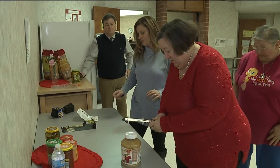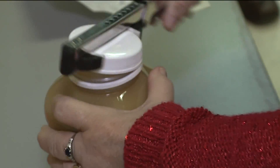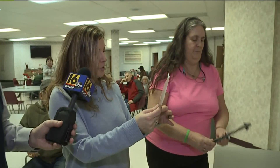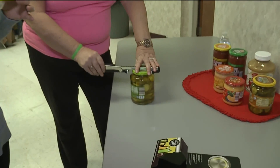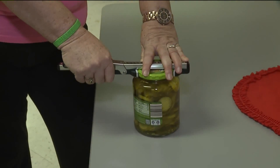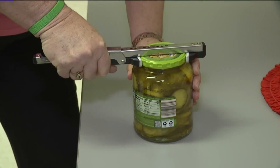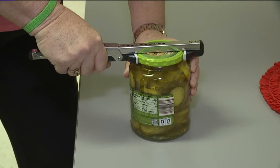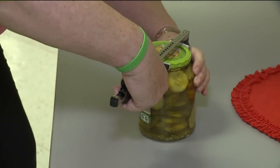That's why we brought the ultimate jar opener to help these fine folks. One by one, our volunteers begin using it. Place the grip on top of the lid and press the handle down to lock it into place. You're going to need to make it a little tighter than that — there you go. Lock it down, hold the jar, and then with the opposite hand, turn the opener counterclockwise to remove the lid. Counterclockwise — wow, there you go!